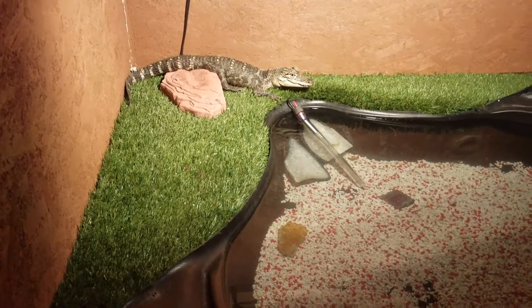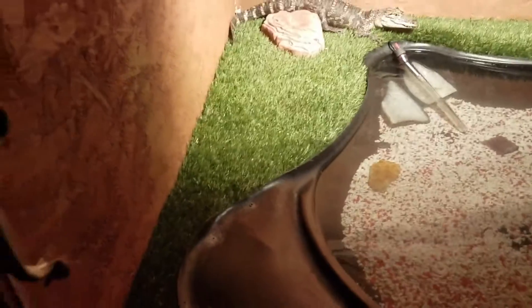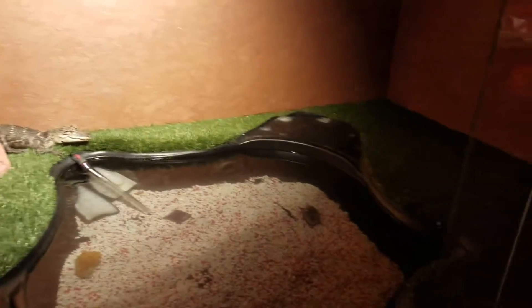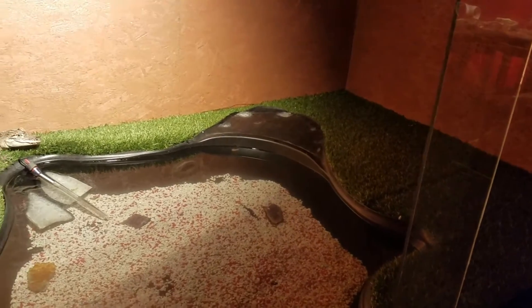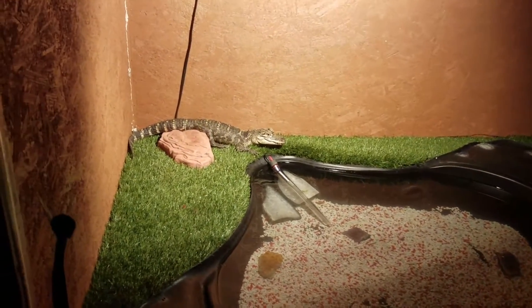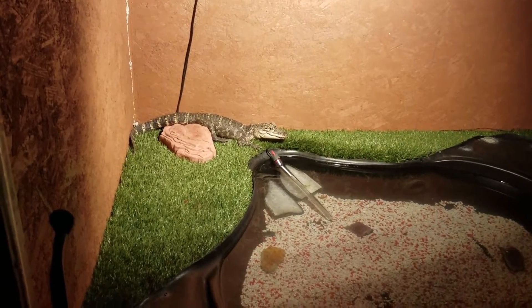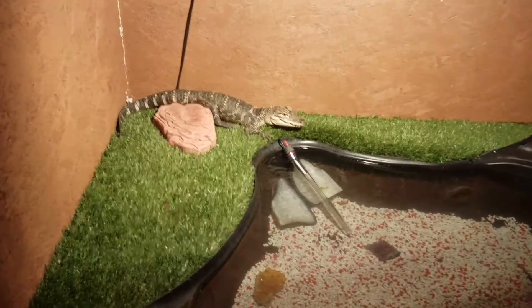I know some people don't like that but it's nature. You can't just put him in an aquarium like I've got my monitor over there — you can't just throw him in something and forget about it, because he'll grow really quickly.